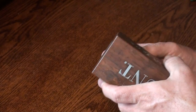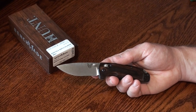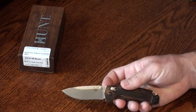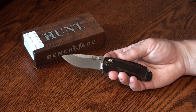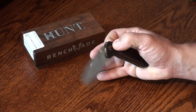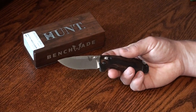$185 retail for the North Fork, about $160 on the street if you look around. As you can see on the box, this is part of Benchmade's hunt collection. I think it's a little on the small side for a hunting knife, but they do describe it as a compact hunting knife. It would make a great backup if you were carrying a fixed blade as your primary but wanted to carry a folder as a second knife.